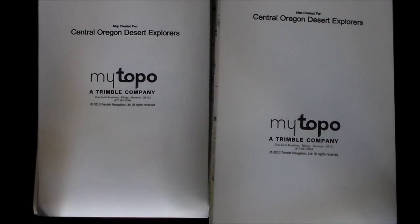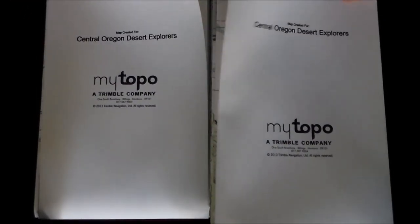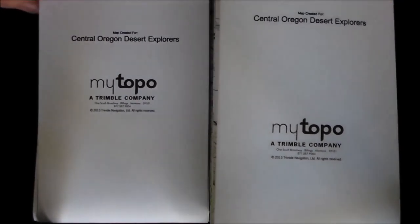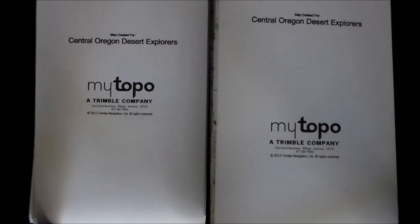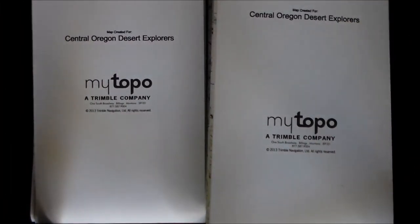These maps can be printed three different ways: you can get them on glossy paper, fully laminated, or — what I got here — the standard waterproof, tear-resistant paper with fade-resistant and water-resistant ink. The quality of the paper feels pretty strong — pretty sure it's the same paper used for hunting and fishing licenses.